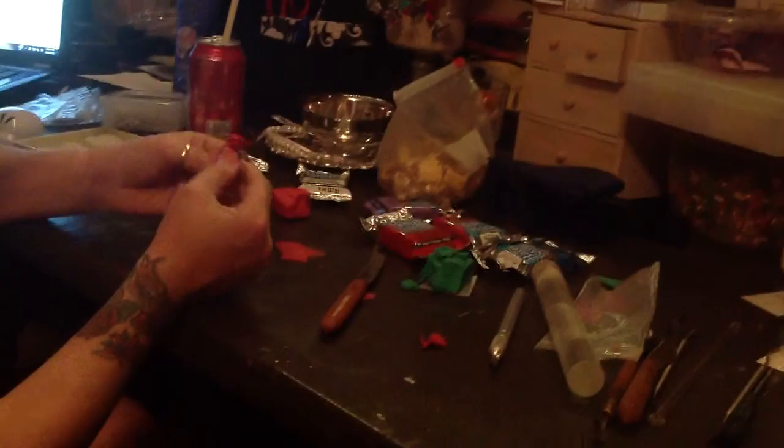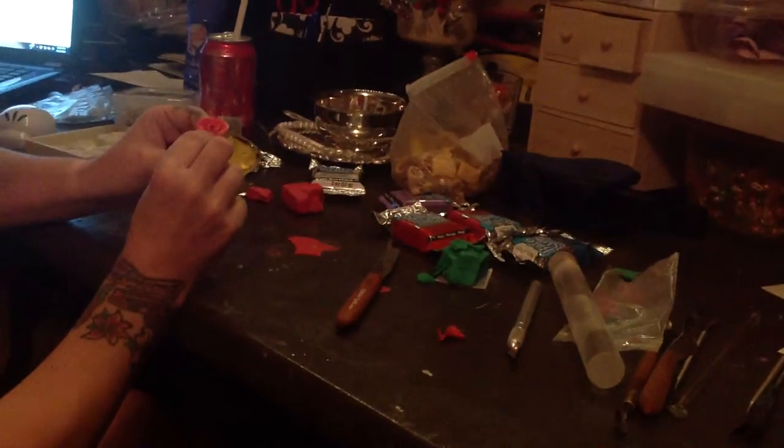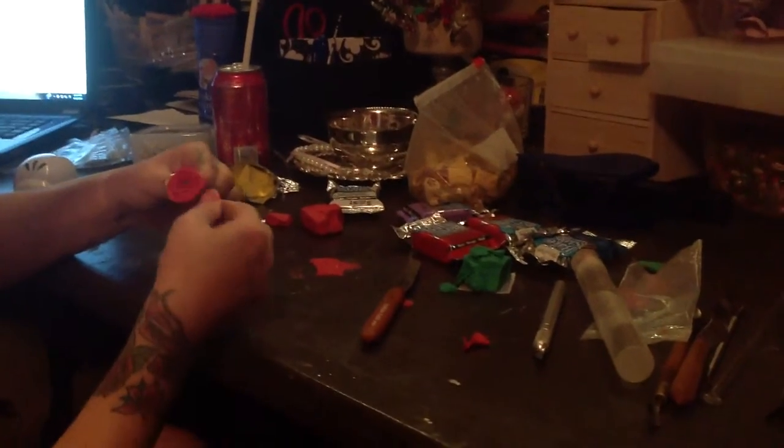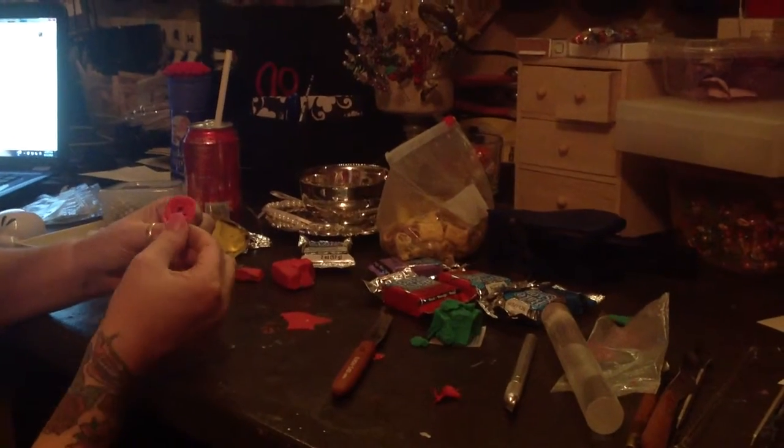This is a bigger section and that's what you want — to get your petals to be bigger each and every time. I'm going to use the outside edge here, being a little more careful. You can see the petals are getting a little bigger as I keep going around.